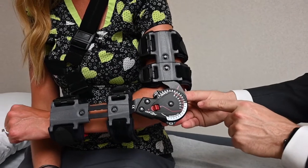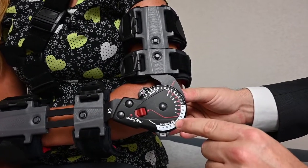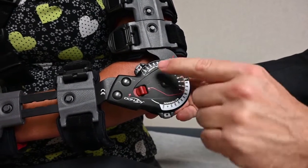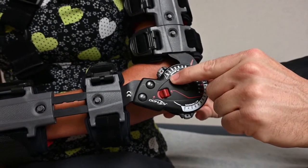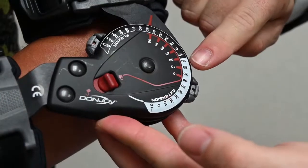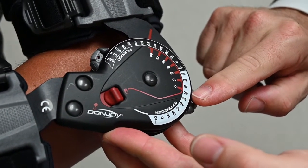There are two sides to the dial. The white side is labeled extension, and the black side is labeled flexion. We always set the flexion to full, which is 120 degrees. However, the extension is what we are going to slowly dial out.